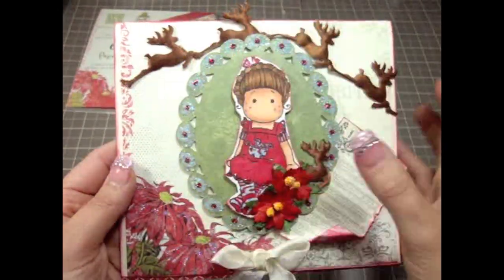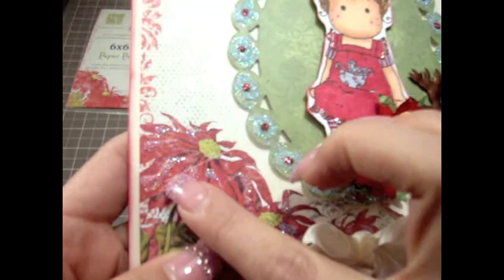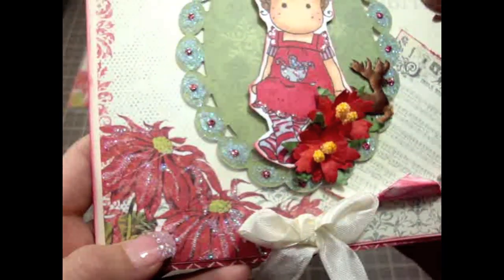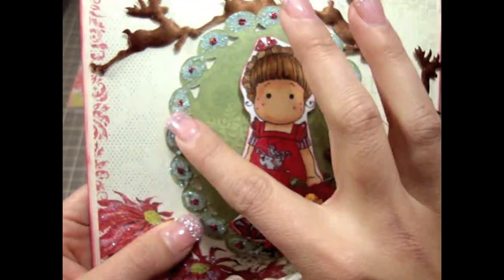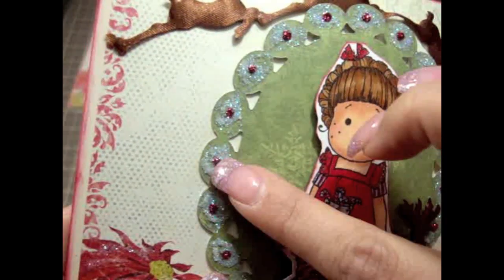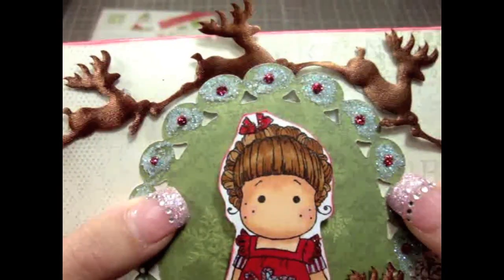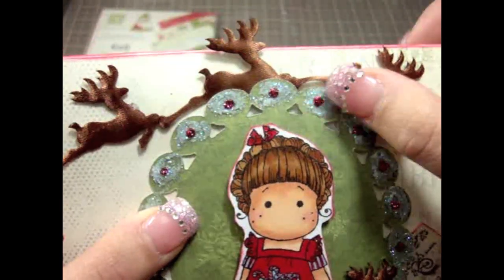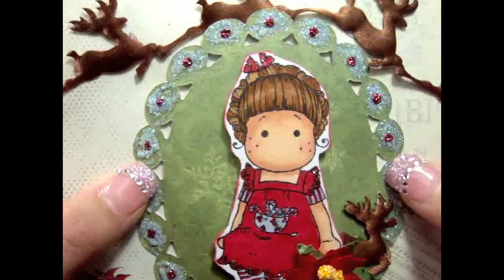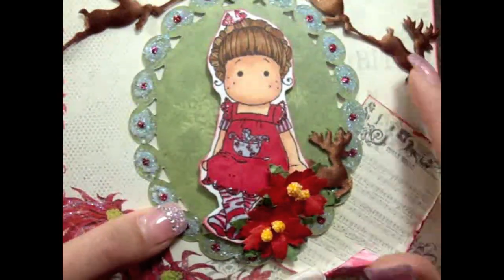I used the paper collection and I just added some glitter to make it look more like Christmas. I also added a Spellbinders die cut here with some glitter, and some red stickles in each little tiny circle — those were given to me by Nancy, so thank you Nancy! I love those red stickles. Really cute.